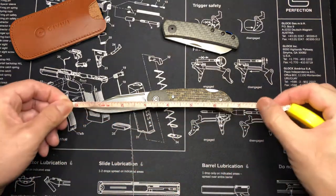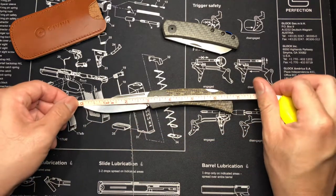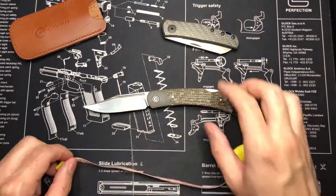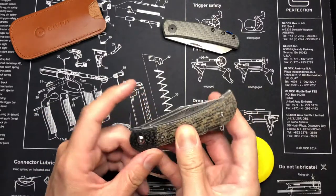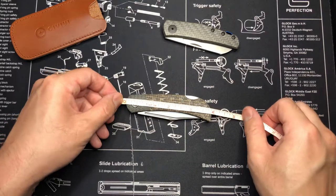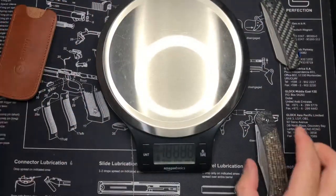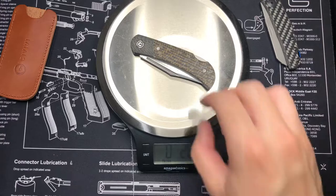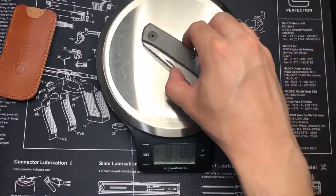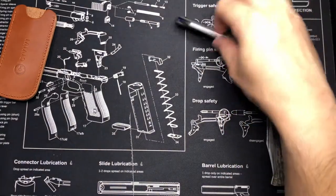Let's get the measurements before I forget. The blade length is about three inches - online it says three inches - and overall 6.75 inches. The closed length is a little under four inches for the handle. Weight comes in at 2.6 ounces; it's advertised online as 2.7. The Zero Tolerance is about 1.8 ounces - very light. So this one is a bit heavier but not by much.